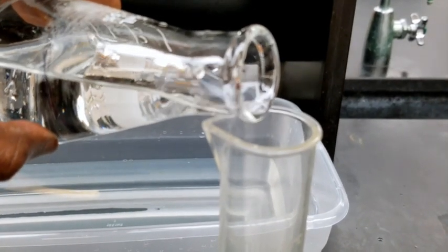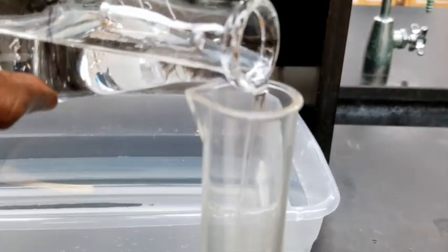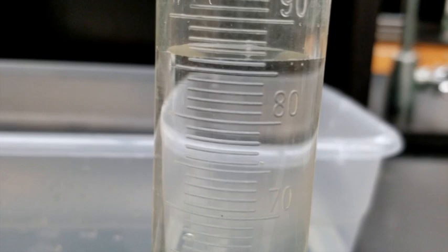If you think about it, the volume of the water you just measured is the same as the volume of the gas that was in the Erlenmeyer flask before you removed it from the trough.